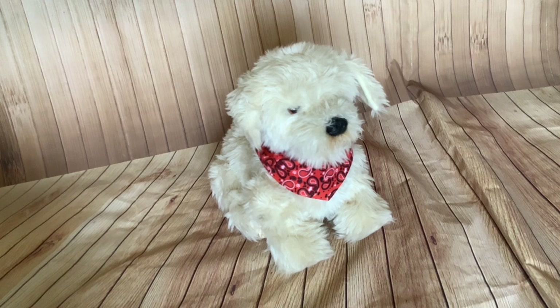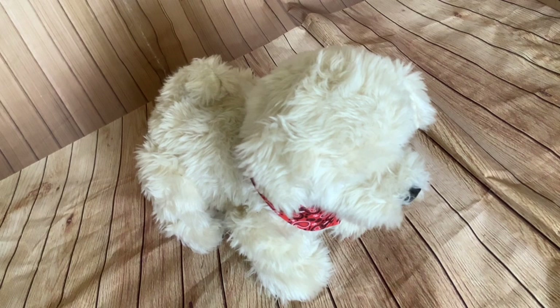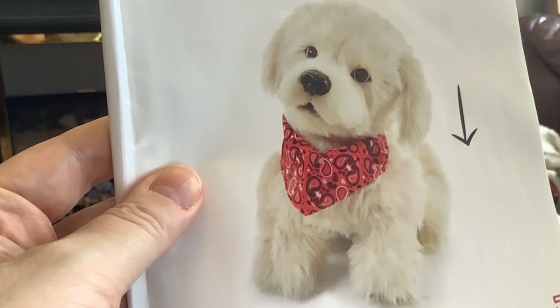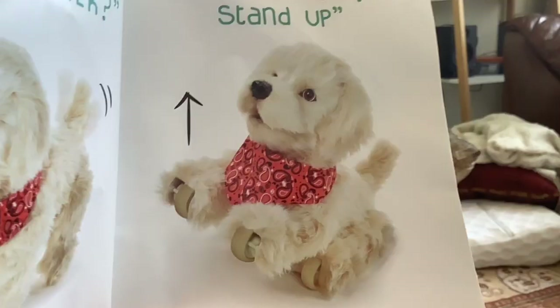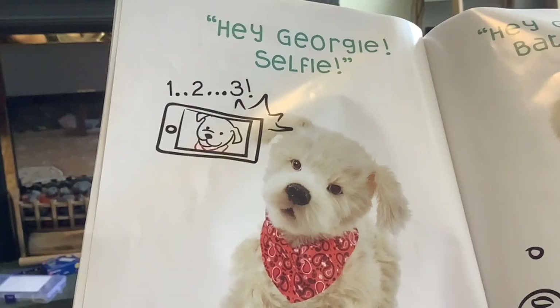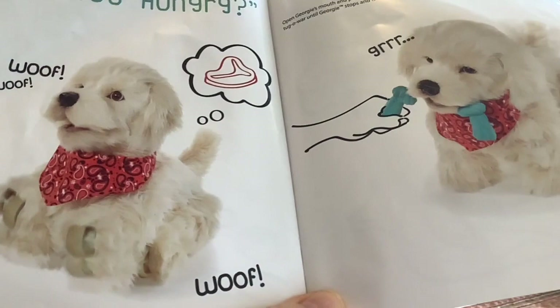Let's go back to the manual and see what else Georgie does. The manual lists 12 commands, and most of the rest of the manual is just these commands with a photograph of the dog carrying out each one. So we've got: sit down, speak, good boy, want to go for a walk, stand up, shake, high five, I love you, let's dance, selfie, bath time, and are you hungry?